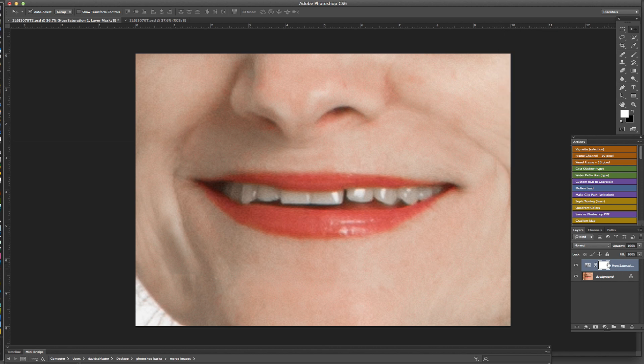Since we're on the mask, what I want to do is cover the effect up. To do that I'm going to hit Command+I, and then while we're on the mask layer, what we're going to do is paint in white to allow the effect to come through.